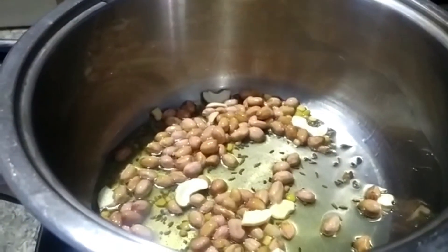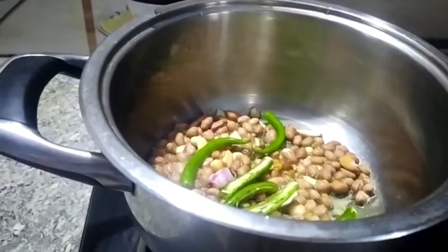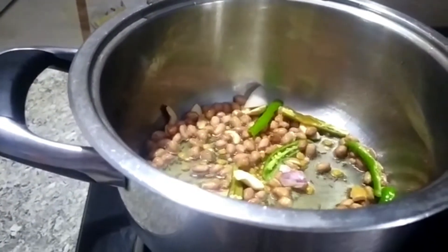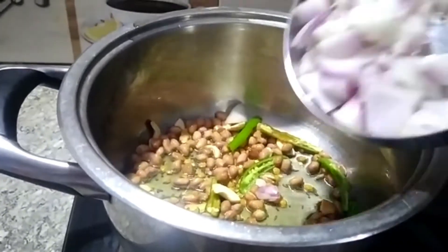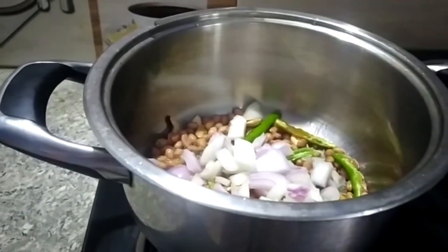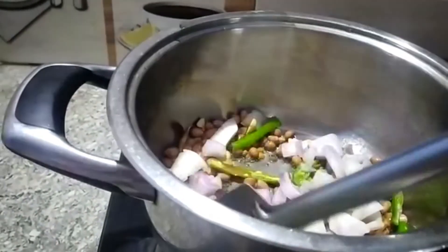I put the rice in the pan. The crispy rice is made in the pan. I will put the rice in the pan. This is also a baga muggani.